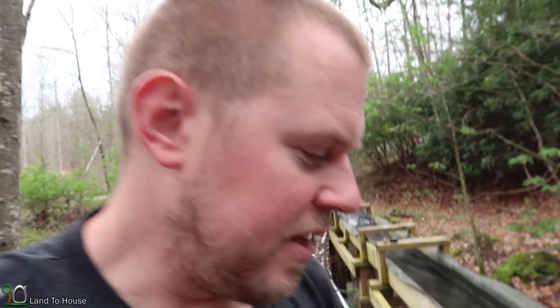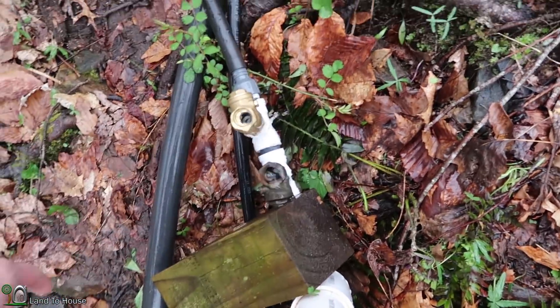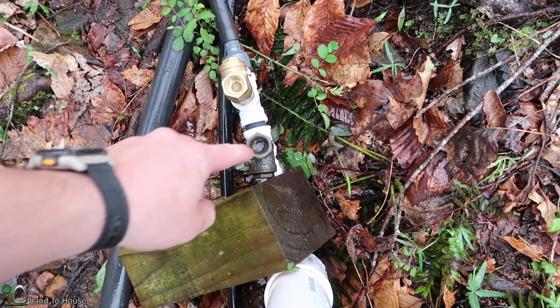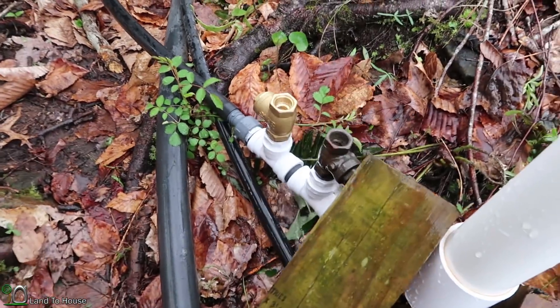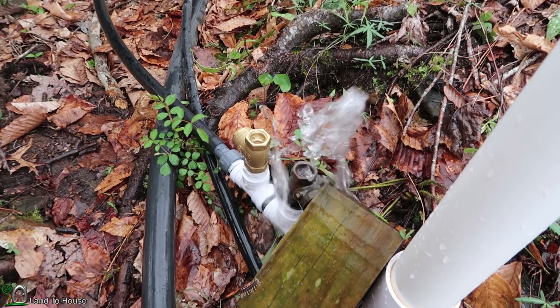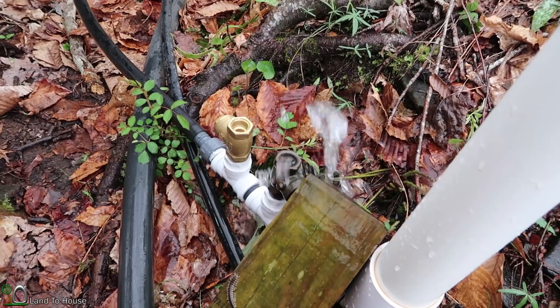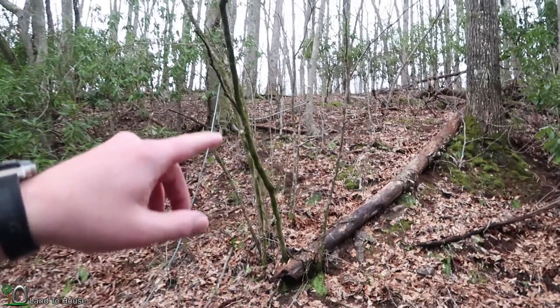Now it's time to test out the double waste valve ram pump. I've got the delivery pipe on here and the drive pipe is connected. Let's see if we can get this thing primed and going. It seems to close with more vigor. It seems to be cycling on its own now — we'll give it a second and then head up the hill and try it out.